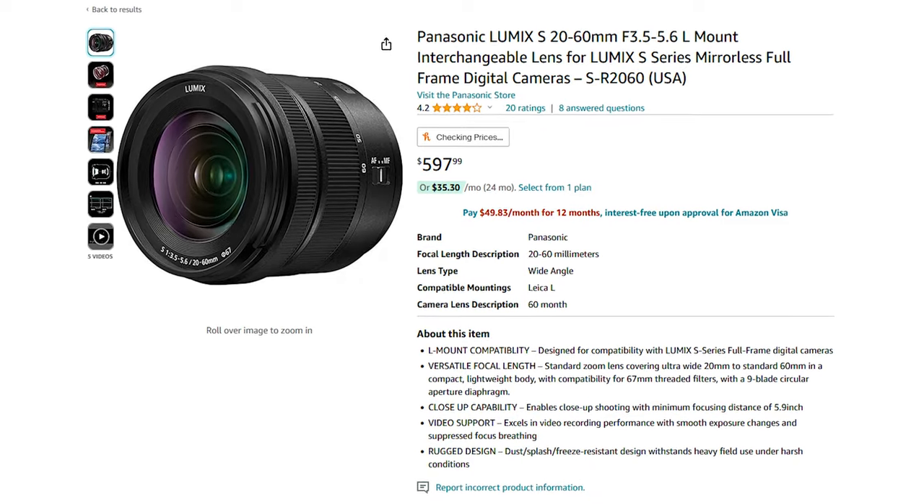Currently, if you want to buy this lens online, you can get it for anywhere between $500 and $600. It's currently on Amazon for $600, and you can find it pre-owned on eBay for a lower price. It's not expensive — it's a very affordable lens in the average price bracket. I'm now going to show you some sample images and video captured with this 20-60mm so you can see what the lens produces.